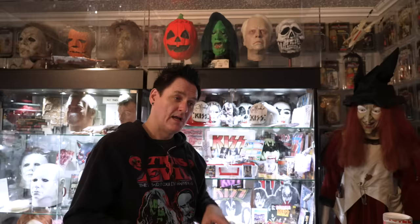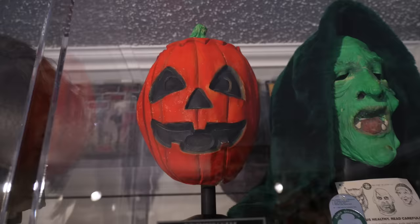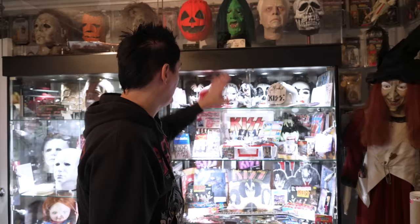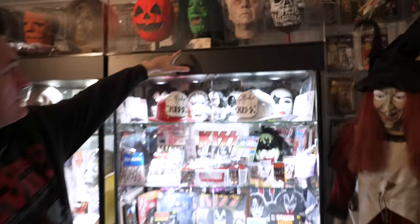The skull has gone through many different colors. The witch was also a different color that was known as Hagatha. They just gave them both a special paint job for Halloween 3. The pumpkin was the only one actually made — specifically sculpted — for Halloween 3. Now this pumpkin is a screen-used mask; this one was used in the film. The other two were not.